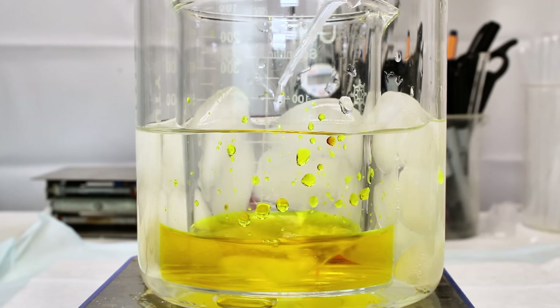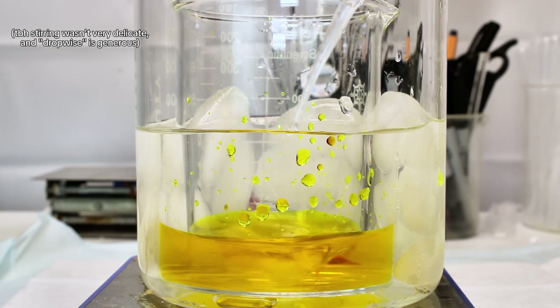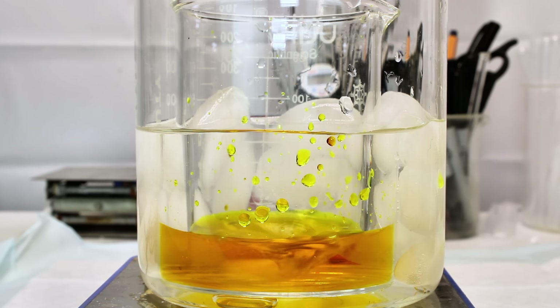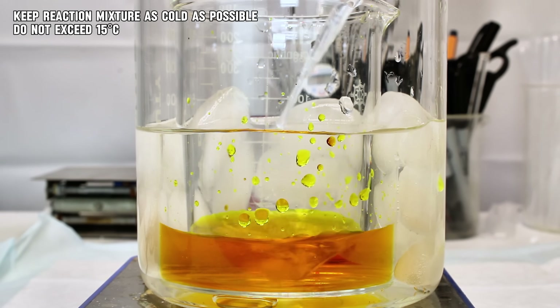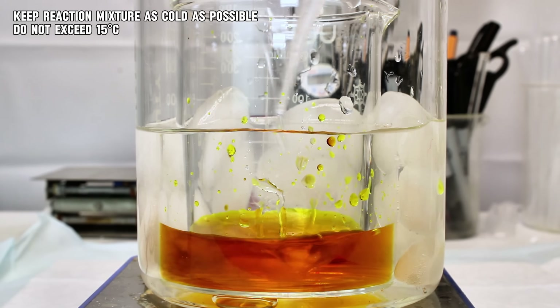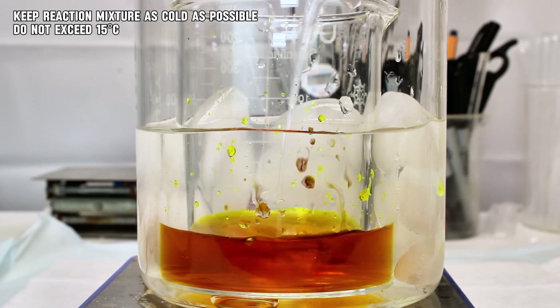Under very delicate stirring, I began to slowly add the cold solution of hydrogen peroxide dropwise, which eventually caused the solution to dramatically darken. Take care that the reaction mixture stays as cold as possible, as the peroxide may begin to spontaneously decompose above 15 degrees Celsius.